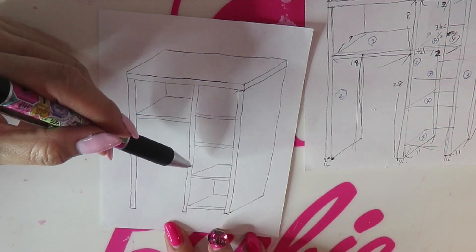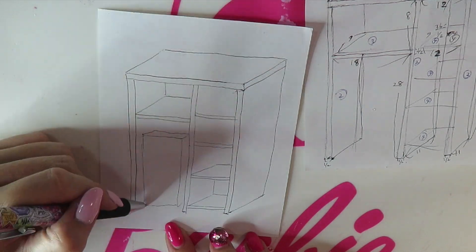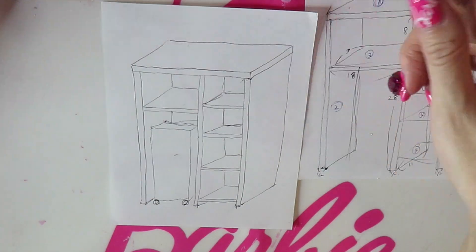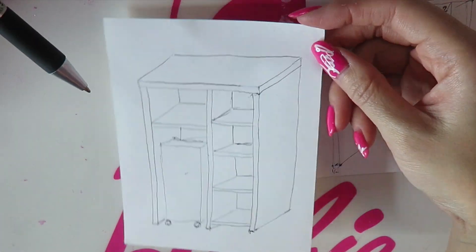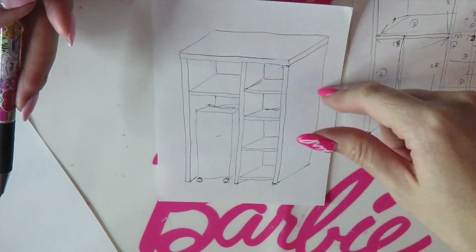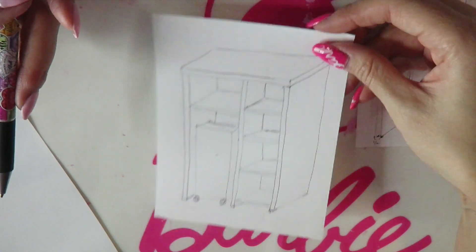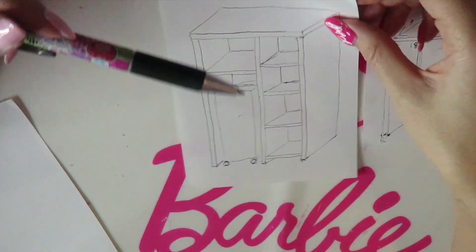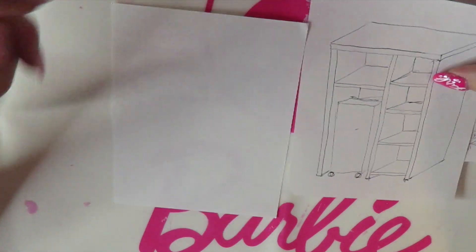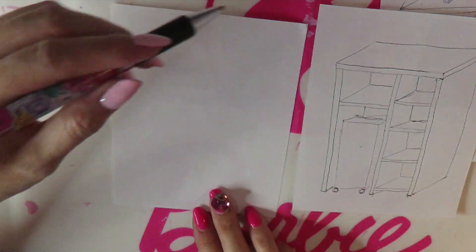I'm dividing here so I can put the laundry hamper. Right now I'm drawing something without the door, before putting the door. Before drawing this sketch I wasn't 100% sure if I wanted to put the door or not, but now I think I want to put it. Now I'm drawing another one which is after putting the door — I want to have two different sketches.